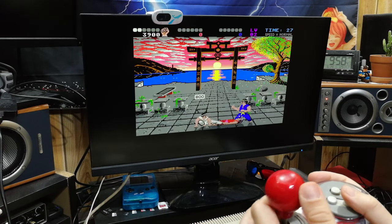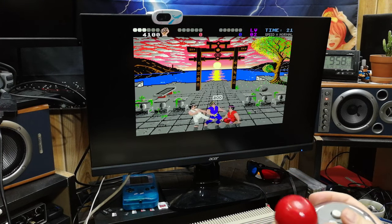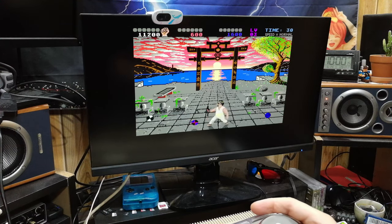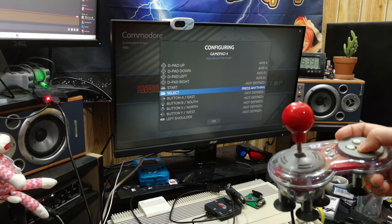Using this adapter in Windows works perfectly. It also works well on Batocera and MUELEC, provided we get through the configuration screen.